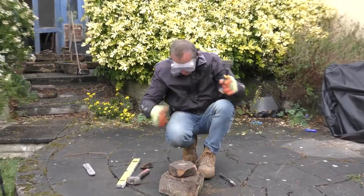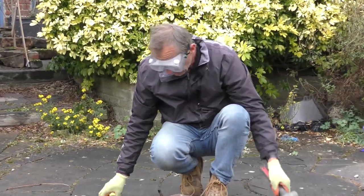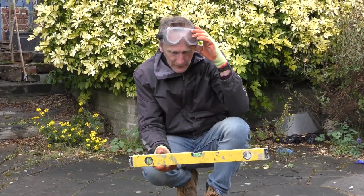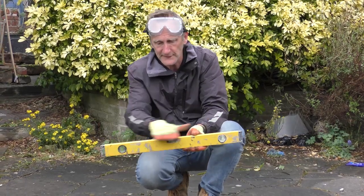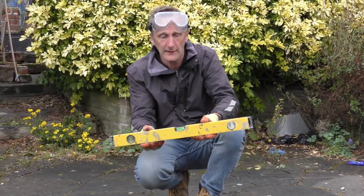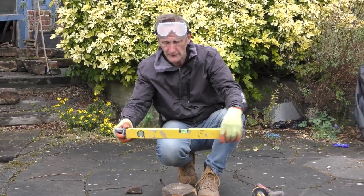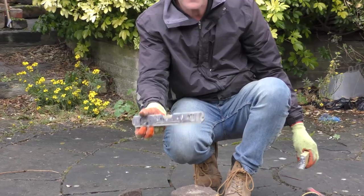We have a bolster, a lump hammer, and then we need a spirit level. A spirit level is for when you set up your lines to make sure they're level and to make sure your batter frame is level across the end. Either a larger spirit level or a boat level will do that job quite nicely. Okay, so that's the tools.